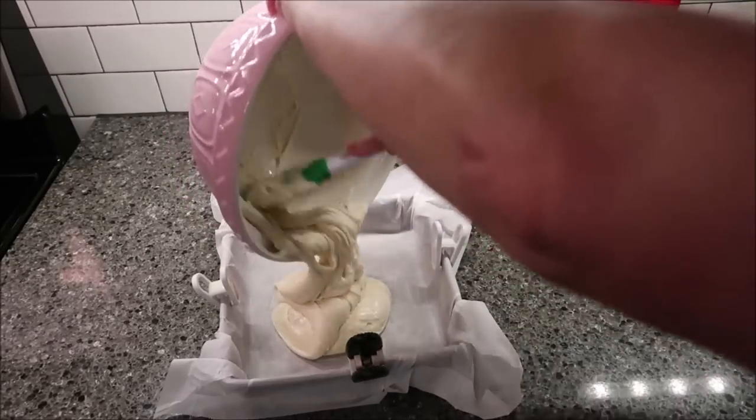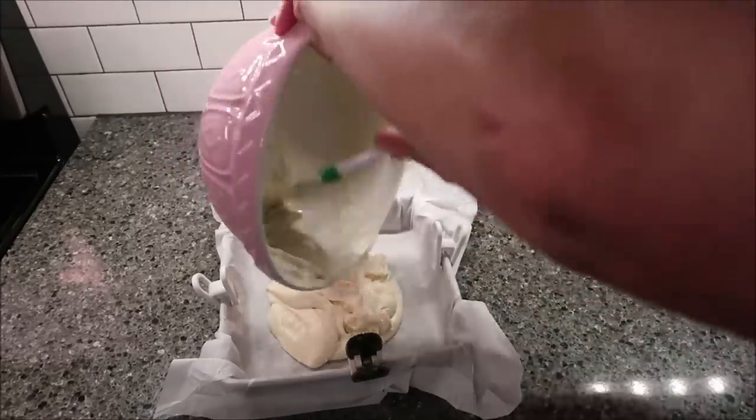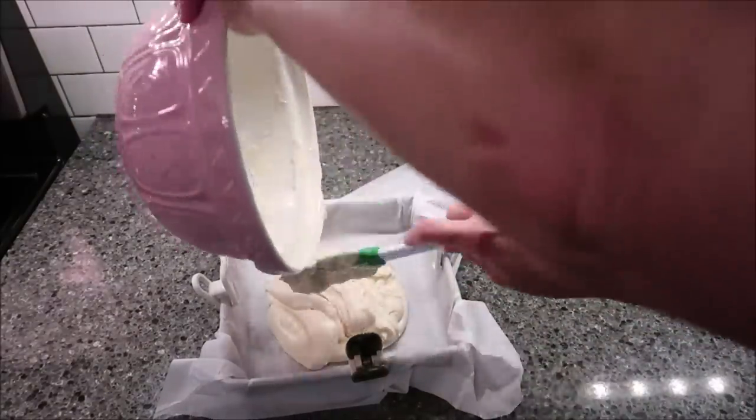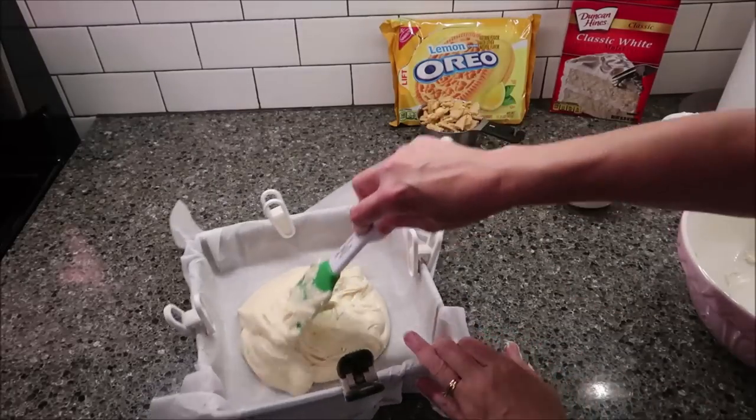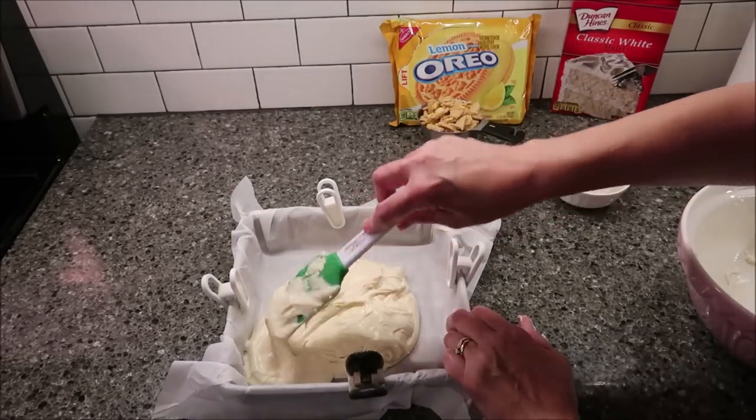I'm going to pour this into my pan. You want to spread this out evenly, and it is very thick.